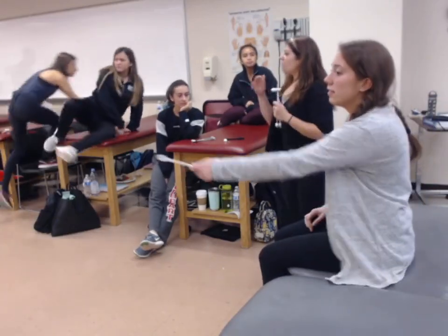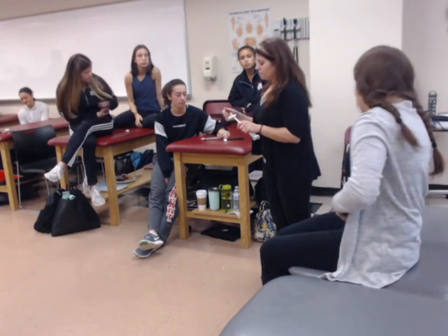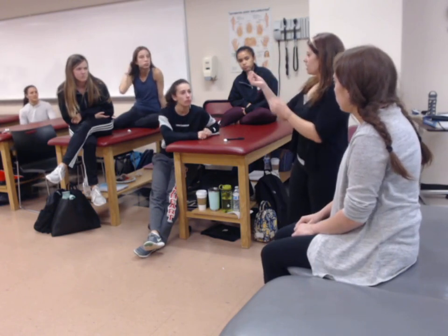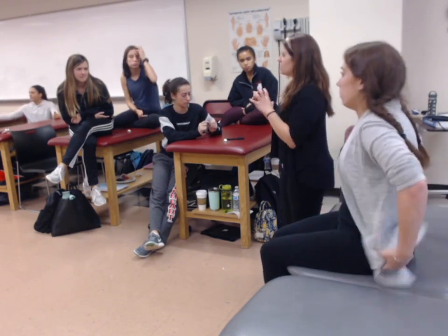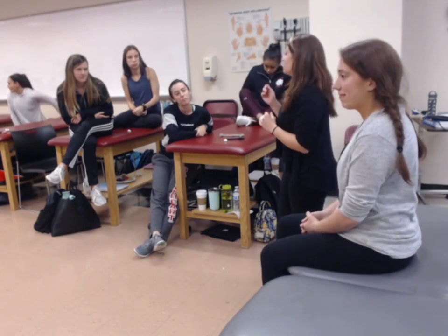To test fine touch or discriminative touch, you can use a wisp of cotton. If you have a really cool reflex hammer that has multiple tools in it, you can use the little brush that comes with it. You can use your fingertip, though it's not encouraged because it's not as specific. If you use your fingertip, you cannot depress the skin.